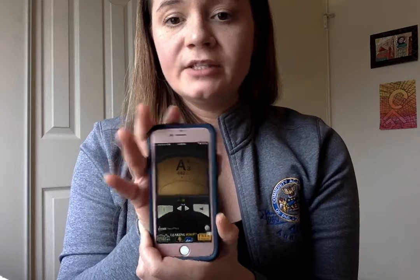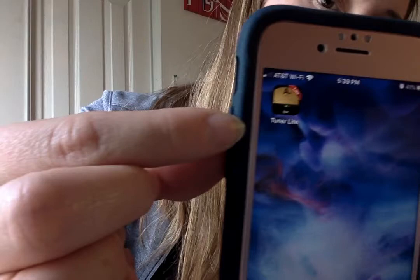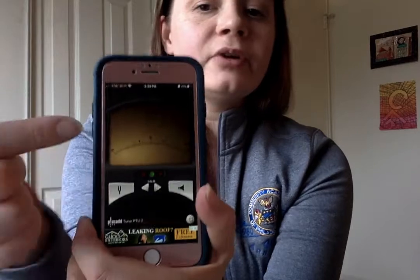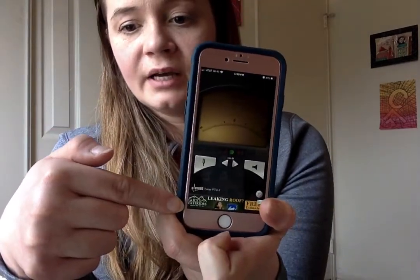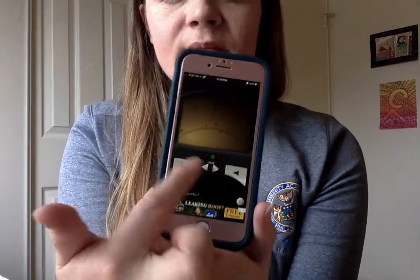I'm going to be showing you a tuner app today called Tuner Lite. When you buy from the App Store or the Google Play Store, it's available in full. The app will look like this, and the Lite version is the free version. I do enjoy that it has a big interface — we can see it very clearly. It is the free version, so I do have some ads at the bottom of my screen.